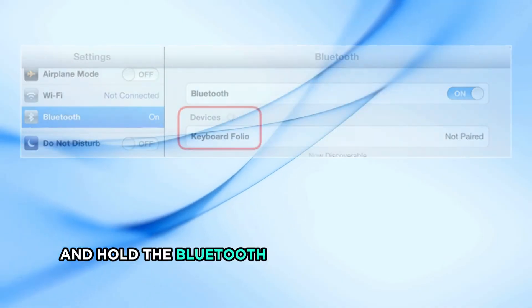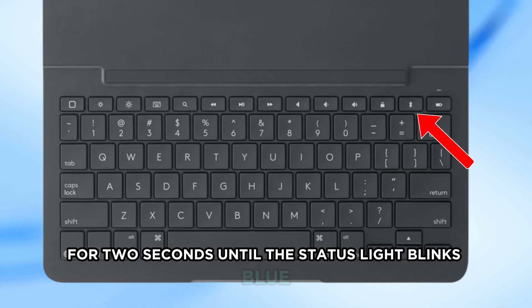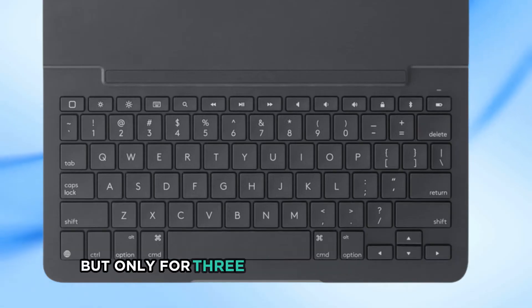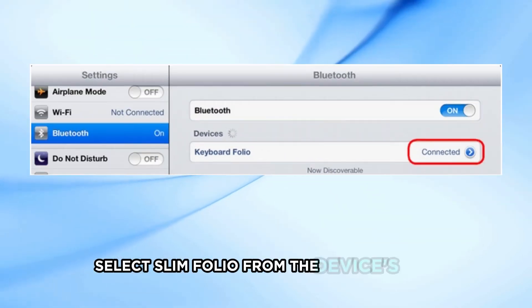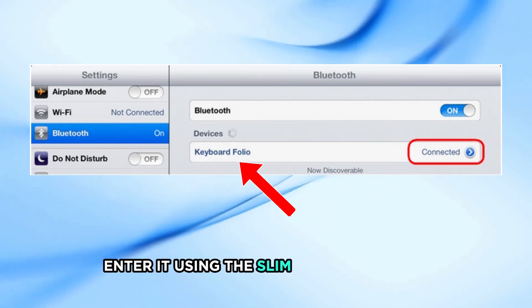Press and hold the Bluetooth Connect button on the Slim Folio for 2 seconds until the status light blinks blue. This means the keyboard is now discoverable, but only for 3 minutes. On the new iPad, select Slim Folio from the device's menu. If a pin is requested, enter it using the Slim Folio keyboard.